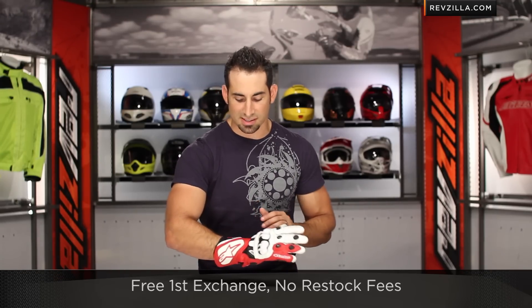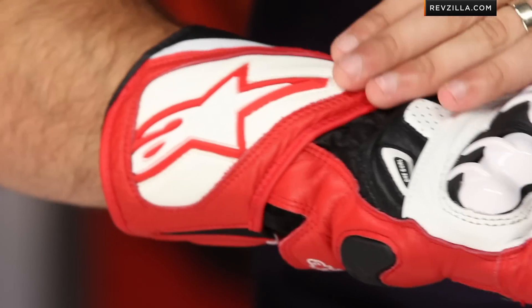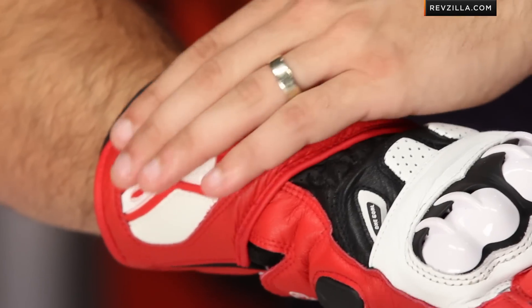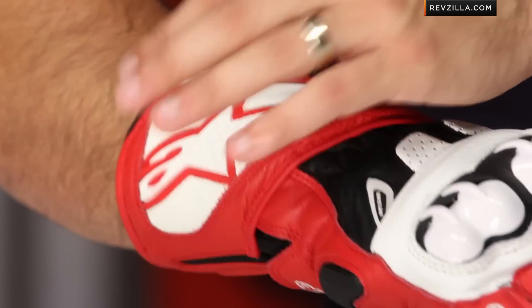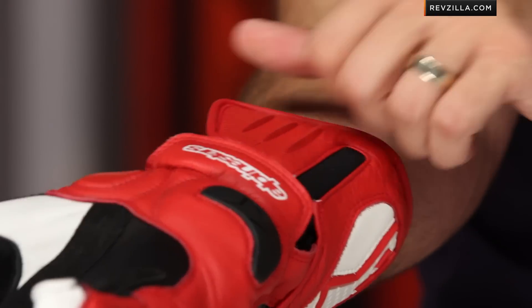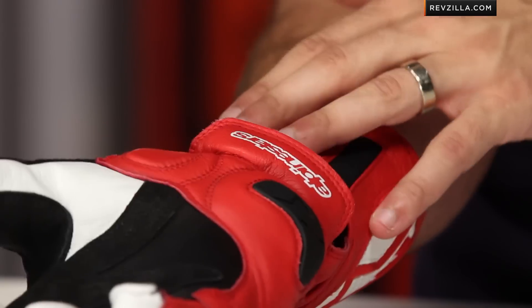Getting back to those differences, you're going to notice that the back of the cuff is completely restyled — still low profile — but notice now we have padding across the top of the arm and wrist towards the ulna on the outside, areas that are really accident-prone, especially in a low side. And it's now a new, still low-profile cuff design.